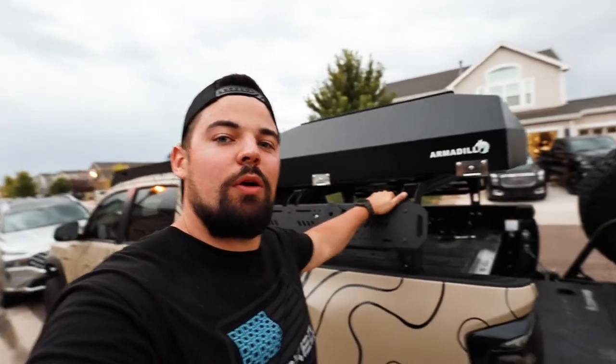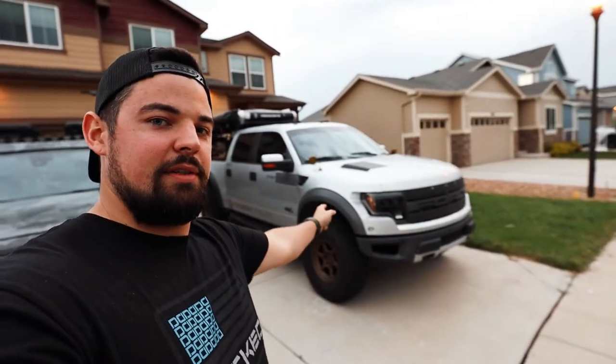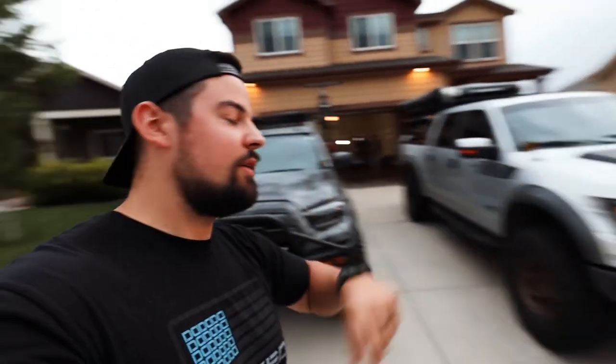What's going on everybody, welcome back to the channel. Today we are going to switch out Yoda Loco, or Todd's, up-top overland bed rack to something similar to mine - the Extrusion Overland bed rack. We are going to show you how to build this rack with three uprights, all the right components, everything you guys need to get your rack put on your truck.